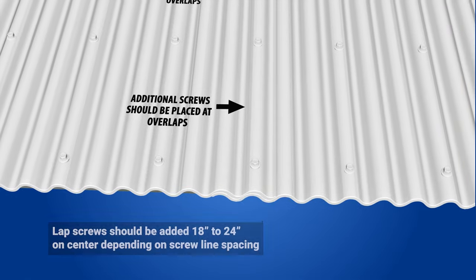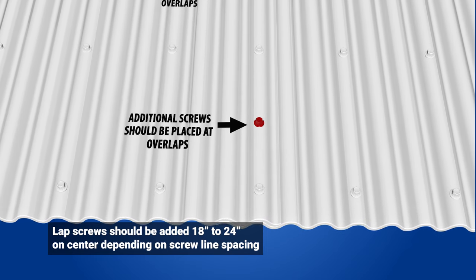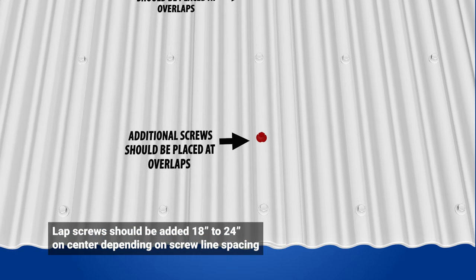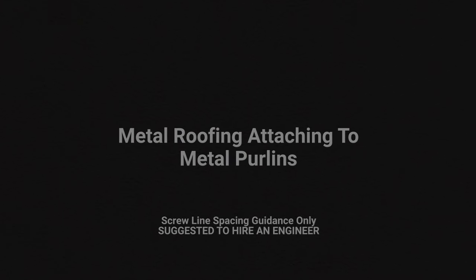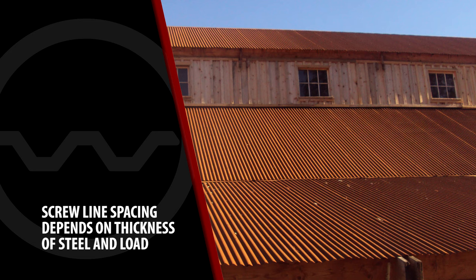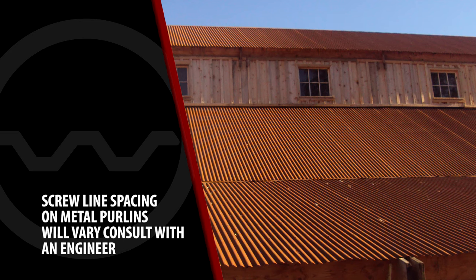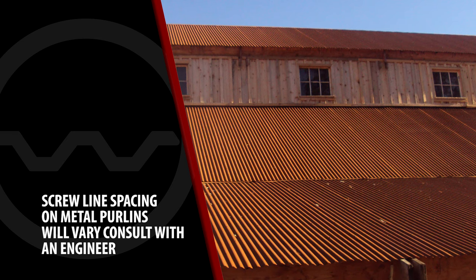At overlaps, additional screws should be placed in the middle of your screw line spacing. Screws at overlaps should not exceed 18 to 24 inches on center. For metal roofing attaching to metal purlins, an engineer will use a load chart to determine the spacing between metal purlins. Once the purlin spacing is determined, the metal roofing panels are typically attached to every line of purlins.